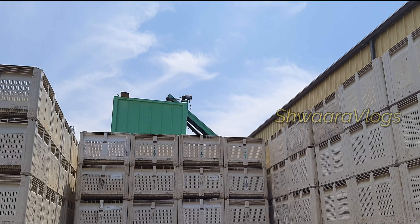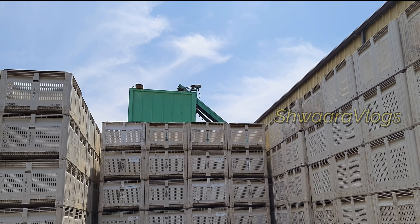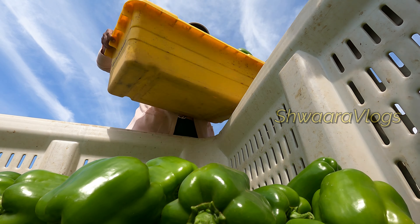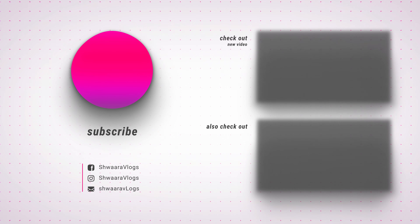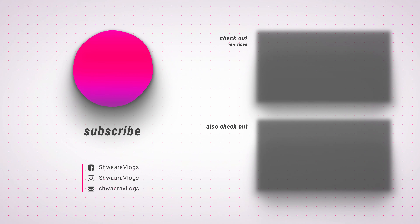Please like and subscribe to my channel. Please share this video and check out the video in the comments. I hope you enjoyed this video. We'll see you next time.